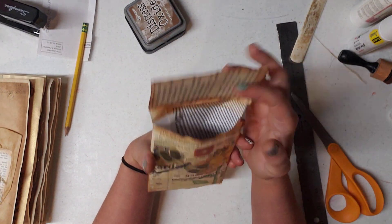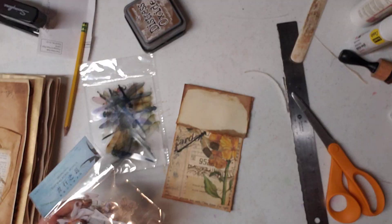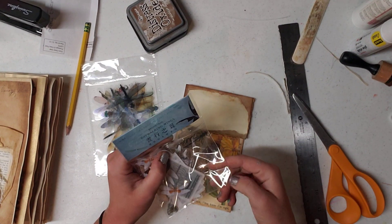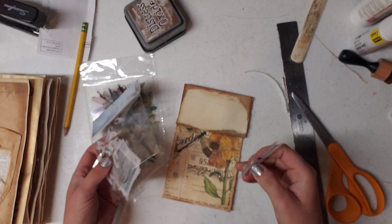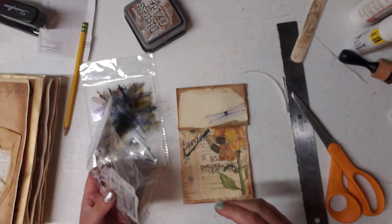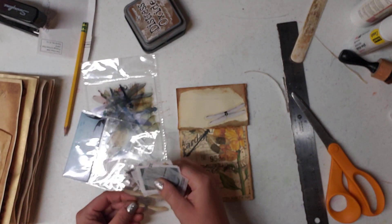Now we have a pocket. I had somebody gift me these adorable dragonfly wings. I'll be honest, at first I was like what am I going to use those for? But I think a pair of wings on here would look adorable. Let's see what colors we got. Oh, what is that? It's a few pieces of vellum — cute! Flower. Super adorable.